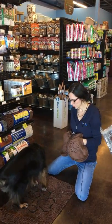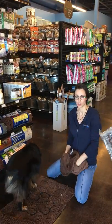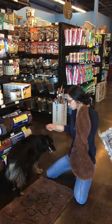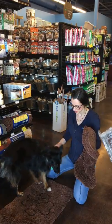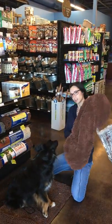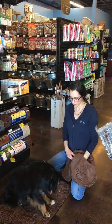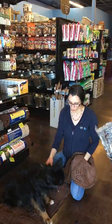Stella is going to be demonstrating both the Dirty Dog Doormat and the Shammy. We have one of these as you walk into our house — as soon as the dogs come in from outside, they sit on this Dirty Dog Doormat right here. It absorbs up to 7x its weight in mud and water, and it's machine washable too, so it's super nice.